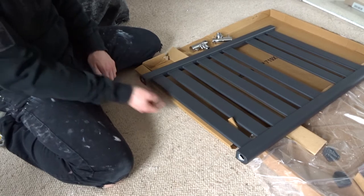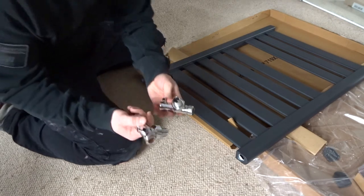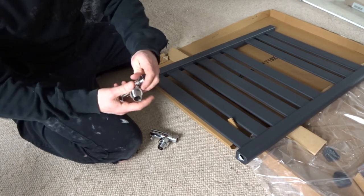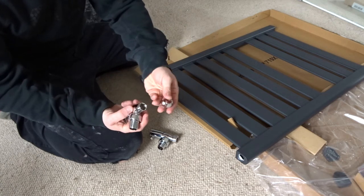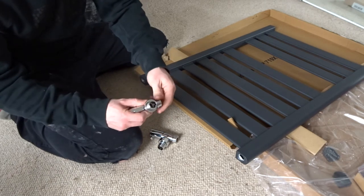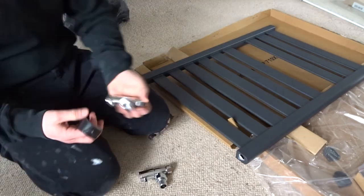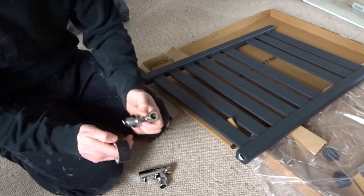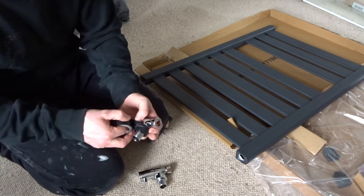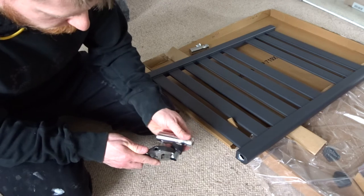Now we've spun the radiator over, you'll see you've got two holes in the bottom here — that's for our valves to go into. Your valve types will vary. These are two cross water lock shield valves — they're angled ones, but you can also get straights. That goes onto your copper tail coming out of the wall, it's got a copper olive in there. If you're dealing with chrome valves like this, before you touch them with an adjustable spanner, just grab yourself a bit of insulation tape or a cloth, just to stop the spanner from scratching the chrome up. Obviously everything I do here, just repeat on the other side.